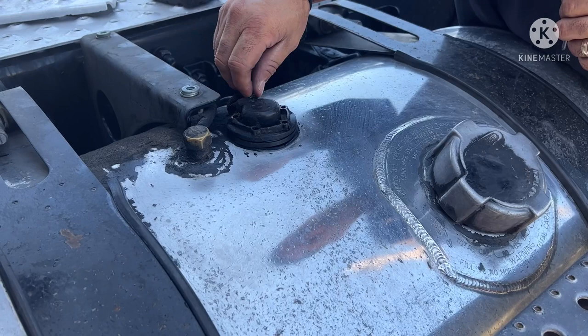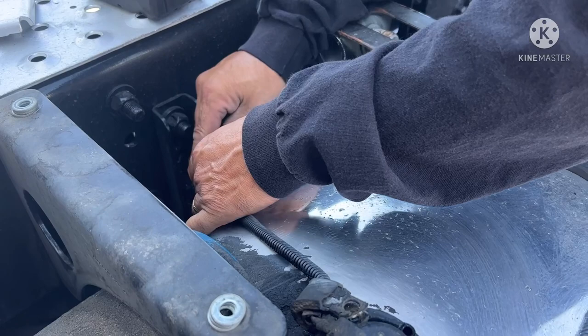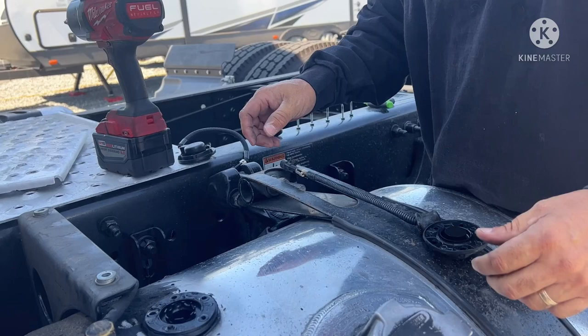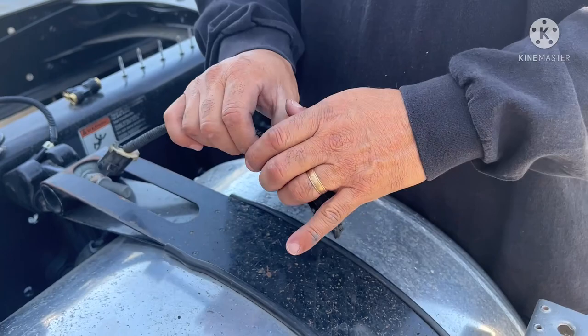There you go, now we're just gonna disconnect the clip. There you go — there's your sensor that came off. Sure enough, there's nothing in there fellas. That's pretty good, I like that. So I'm gonna clean that off and then we'll put it back together. Be right back.